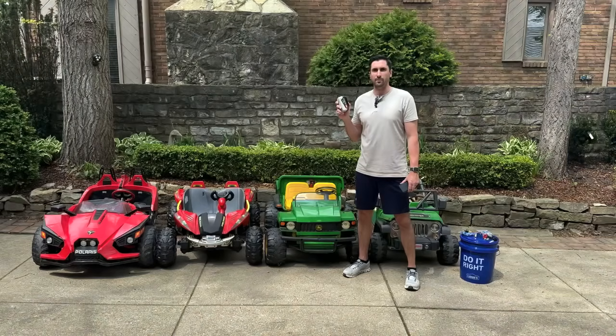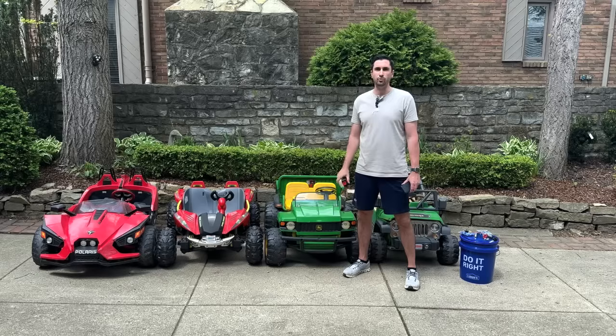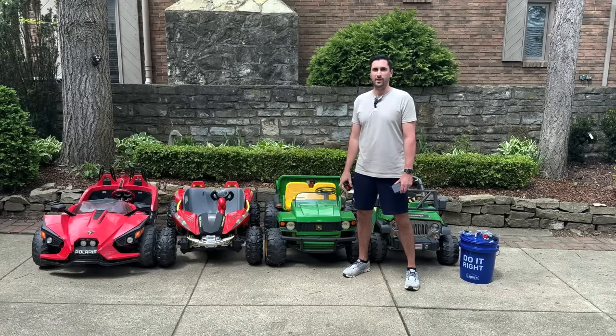If you're using a power tool battery to modify your kids' Power Wheels, stick around. In this video, I'll give you the do's and don'ts, plus I'll show you how to install a soft brake to stop the car from drifting.